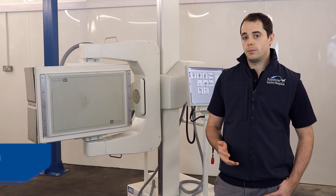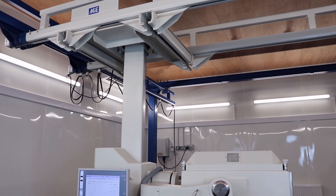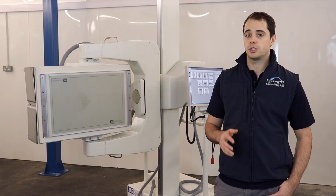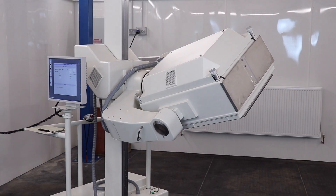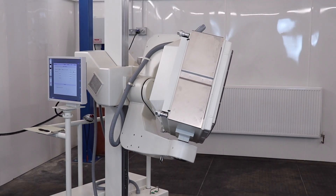We upgraded from an analog gamma scintigraphy system to this digital system. We wanted to upgrade to the Equine Scanner from MIE Incident Scientific because of the superior size of the field of view, which means that you can acquire large areas of the horse at any one time.